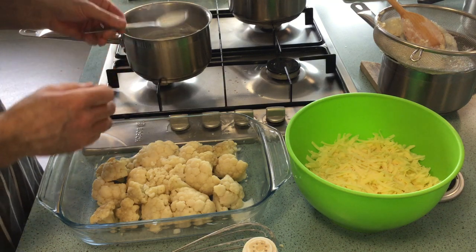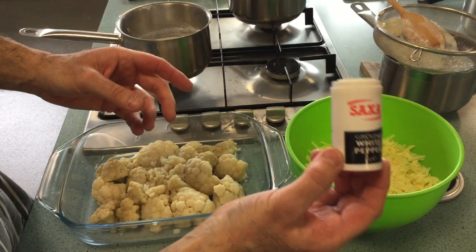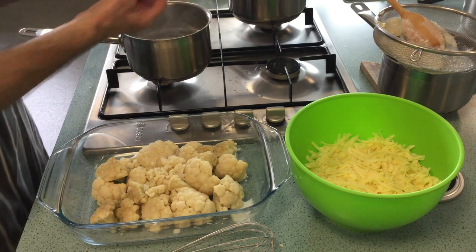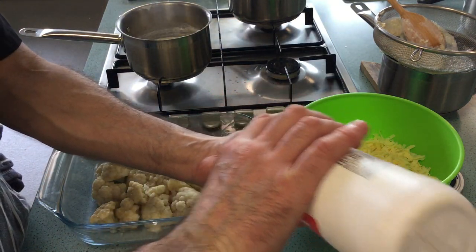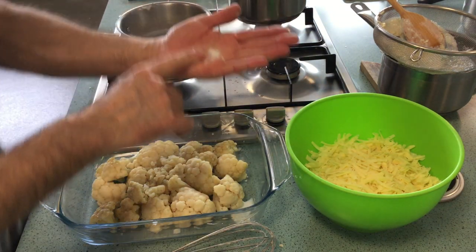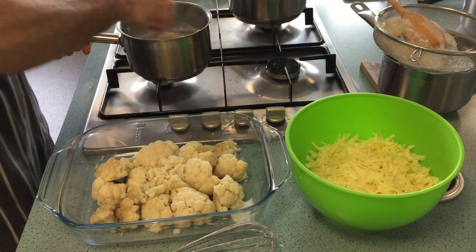I'm going to season it. I'm going to use white pepper, not black pepper, because if you use black pepper it will turn your sauce grey. A little bit of pepper, a little bit of salt, just a pinch. Don't forget you can always add a little bit more — always put it in the palm of your hand first, don't just tip it in. Stir that in.